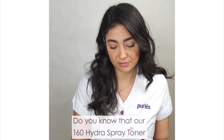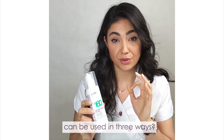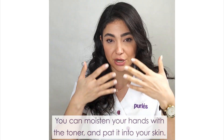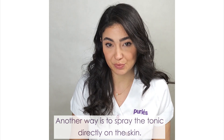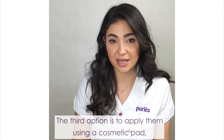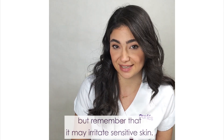Do you know that our 160 Hydra Spray Toner can be used in three ways? You can moisturize your hands with toner and pat it onto your skin. Another way is to spray the toner directly onto the skin. The third option is applying it using a cosmetic pack — remember that this method may irritate sensitive skin.